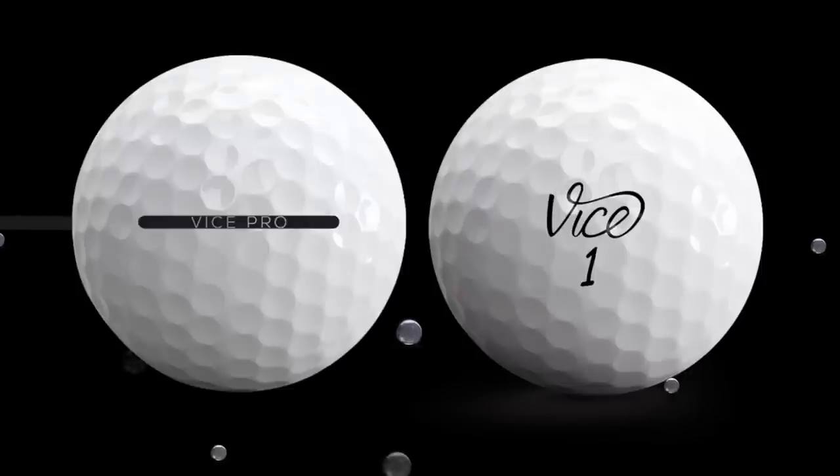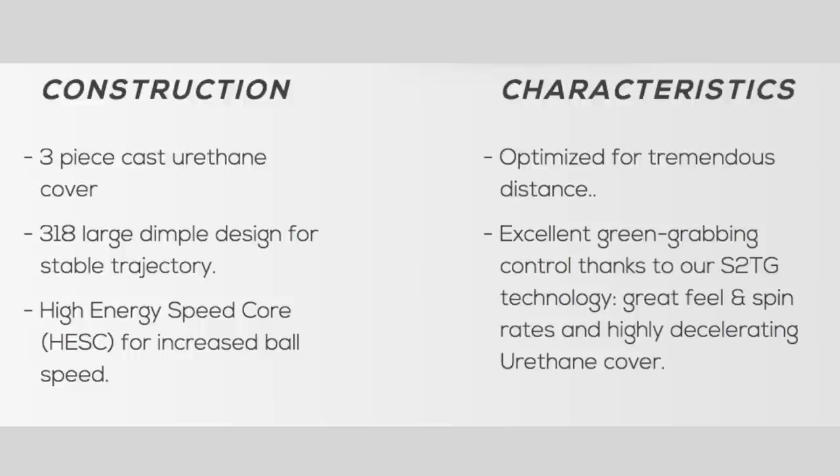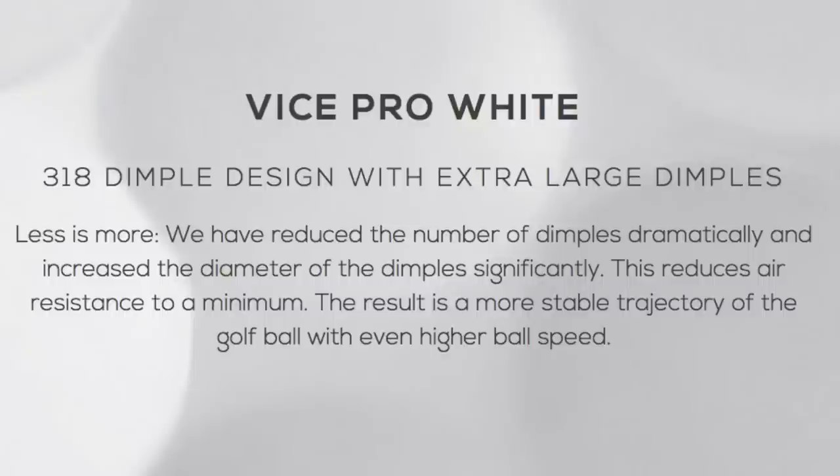This golf ball is the Vice Pro model. It's supposedly aimed at advanced players with medium to high club head speed. It's a three-piece cast urethane ball with an interesting 318 large dimple design. They've reduced the number of dimples but increased their size — a slightly different approach from other manufacturers. They claim this reduces air resistance to a minimum, resulting in a more stable trajectory with even higher ball speed.